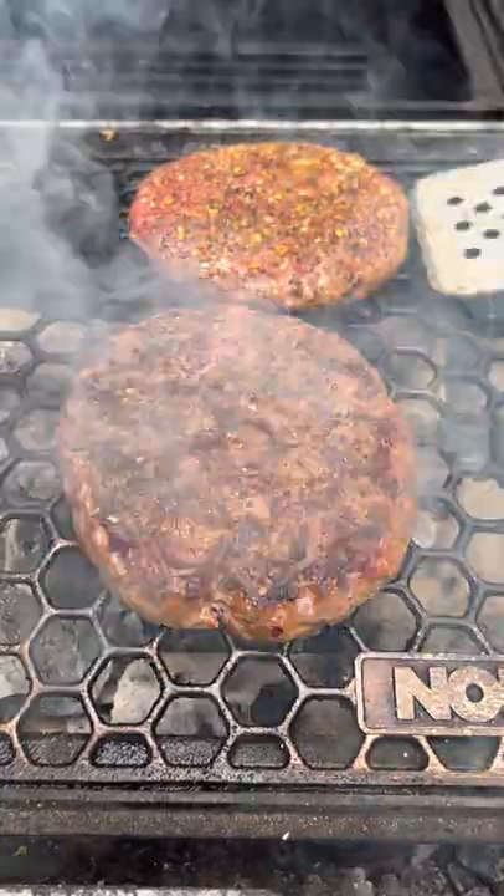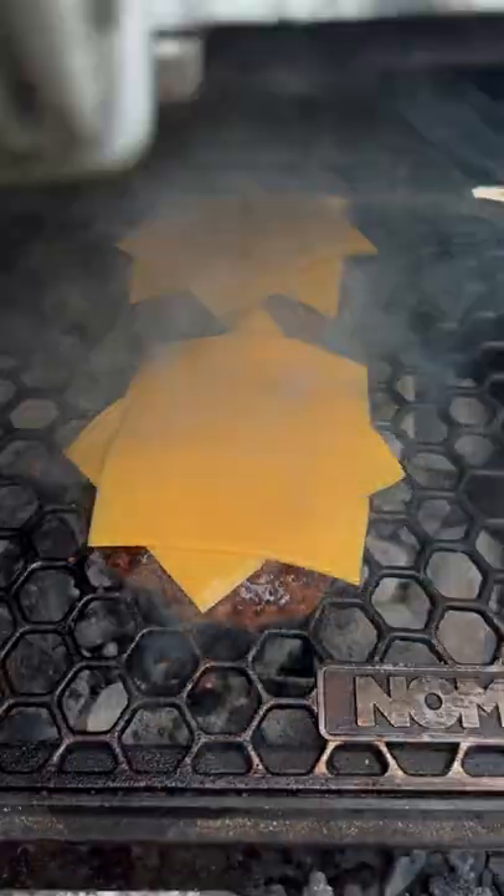After about four minutes, flip it over — got some nice crust — then we're going to get that American cheese on there.